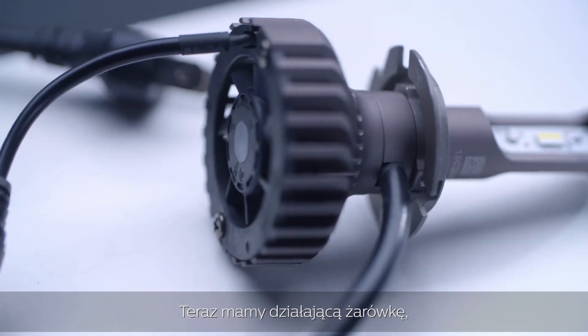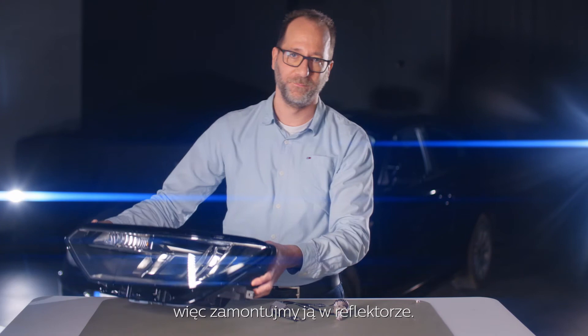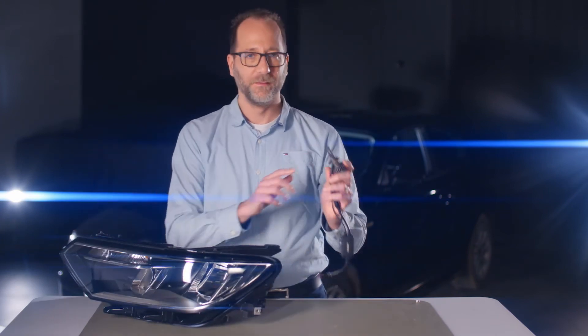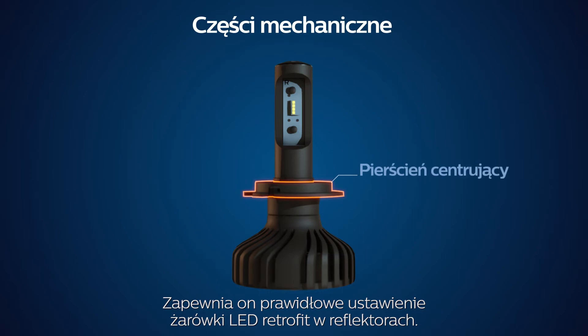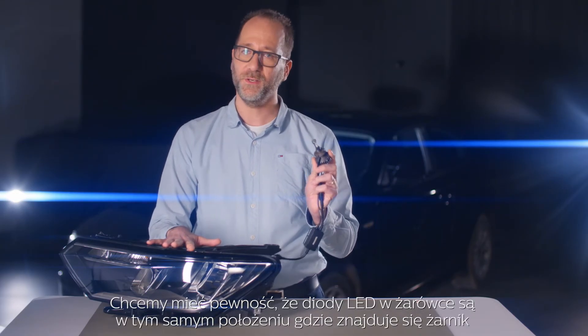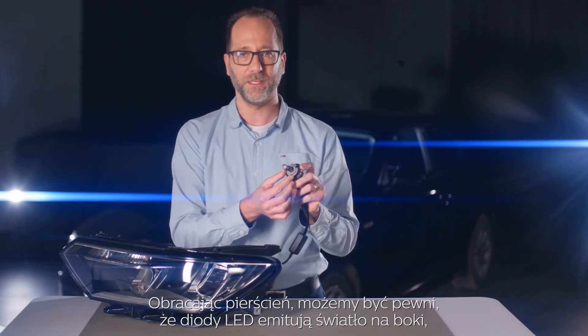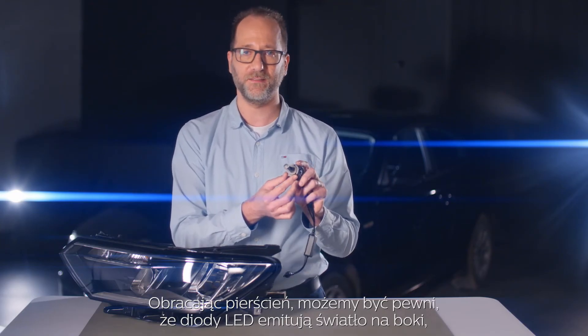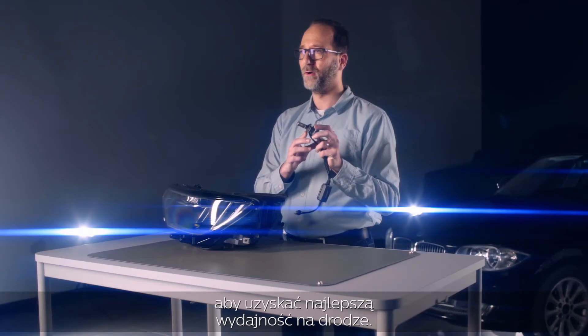Now we have a working bulb, so let's mount it in a headlamp. This part here is called the centering. It ensures the right positioning of the LED retrofit bulb within your headlamp. We want to make sure that the LEDs in the bulb are at the same position as where the filament is located in the halogen bulb. By turning the ring, we can make sure that the LEDs emit the light sideways so that we get the best performance on the road.